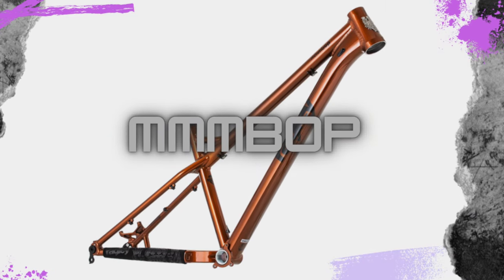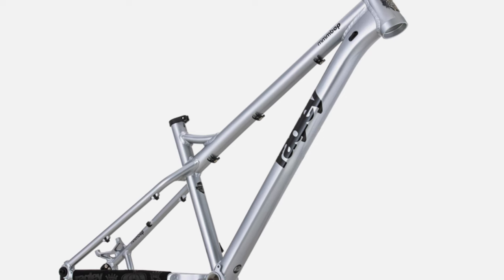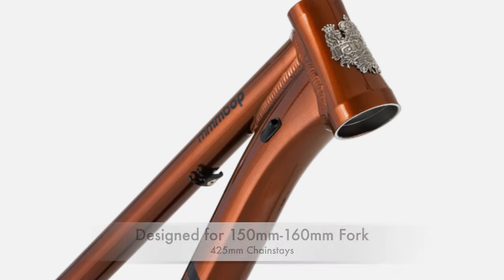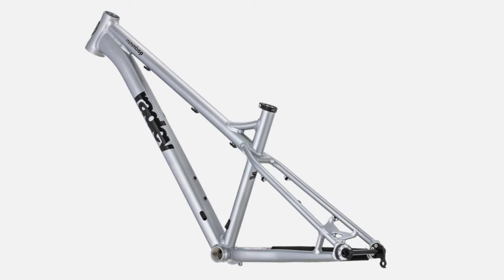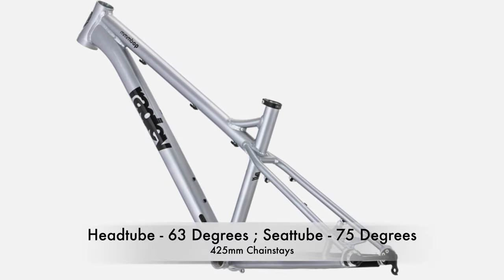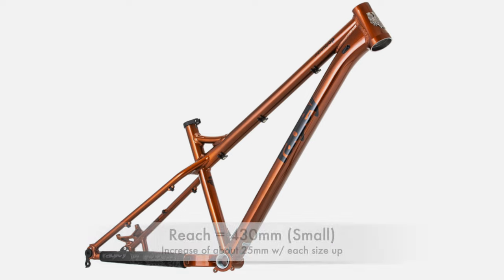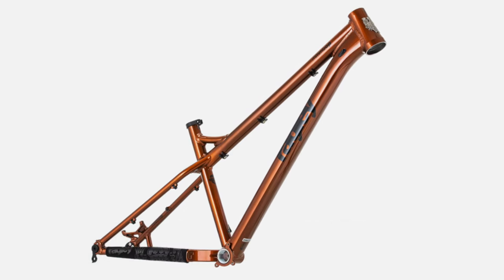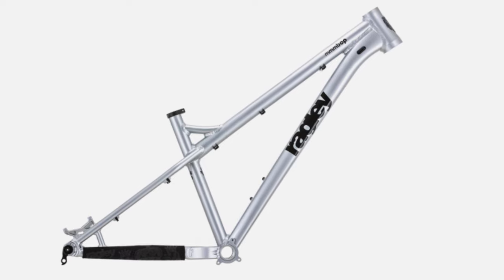Next up is the Mbop, which is Ragley's alloy enduro bike designed to be slack, aggressive, and a straight-up ripper. The Mbop is made of 6061 alloy and built around 27.5-inch wheels, designed to run a fork between 150 and 160 millimeters, with 425-millimeter chainstays. There have been changes to the geometry: the head tube has been slackened to 63 degrees, the seat tube angle is now 75 degrees, and the reach has been increased across all sizes — now 430 millimeters in the small size, increasing 25 millimeters with each bigger size. The chainstay length has been shortened to 380 millimeters in the small size, increasing 30 millimeters with each bigger size.